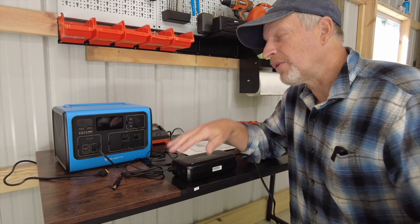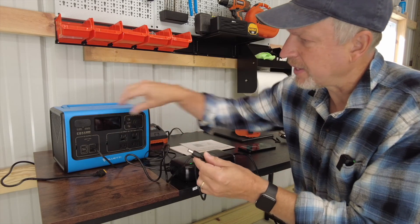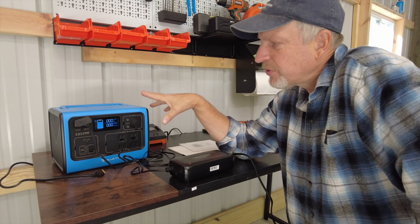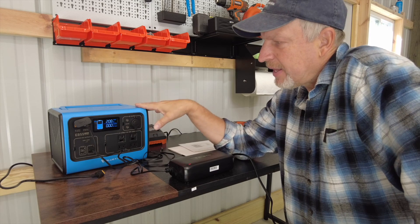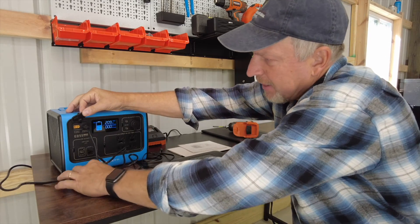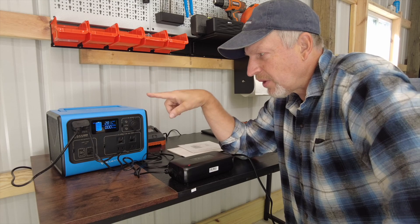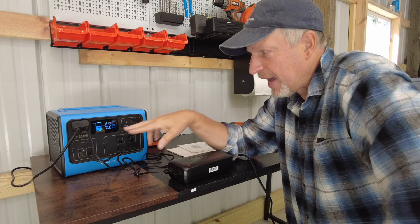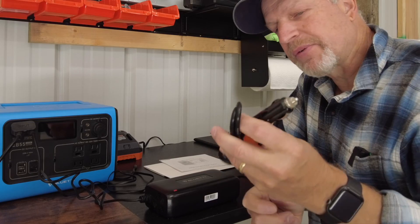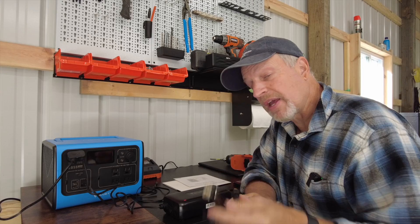I've spent a lot of time going over the solar aspect of charging this device, but you don't need solar panels to charge it. The quickest and easiest way is plugging into a 110 outlet using the included charger, which gives you about 200 watts — right around 194 to 208 watts coming in — and will charge this from empty in about 2 to 3 hours. If you also have solar panels, you can plug those in simultaneously to bump up the wattage and cut that time in half. Your slowest method is the vehicle accessory plug, which is useful if you're on a long trip and want to charge while driving.